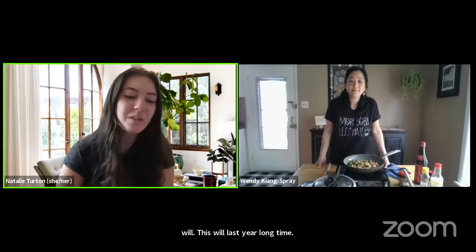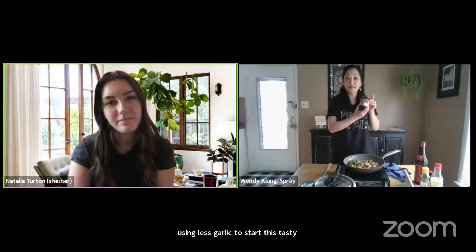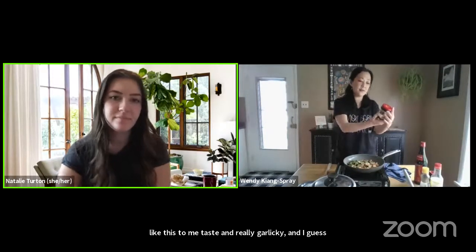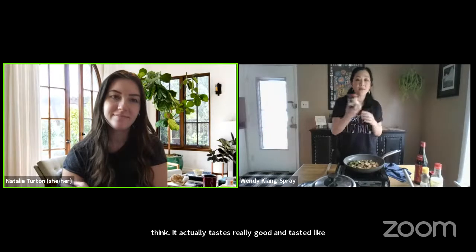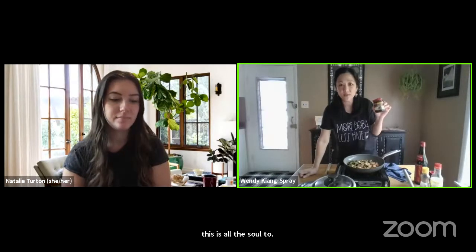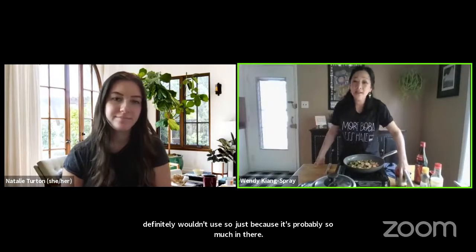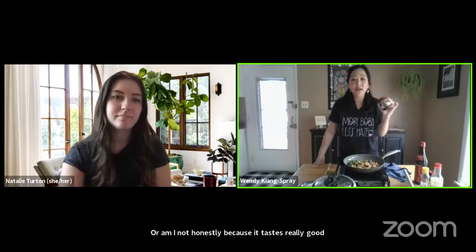Q: If you use the black bean paste, do you recommend using less garlic to start? A: This tasted really garlicky to me — like fresh garlic — actually really good. The main concern with jarred sauces is all the salt, so if I used this I definitely wouldn't add salt. I like garlic, so I'd probably still add some, though it already tasted very garlicky. I would still marinate the protein separately.